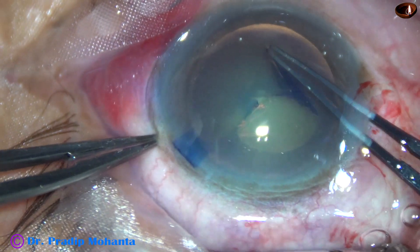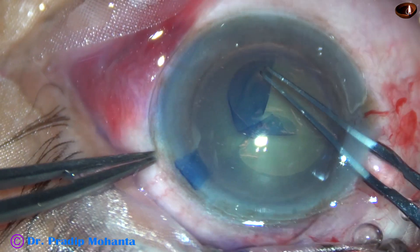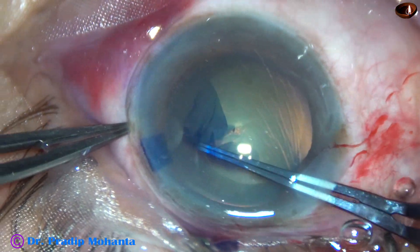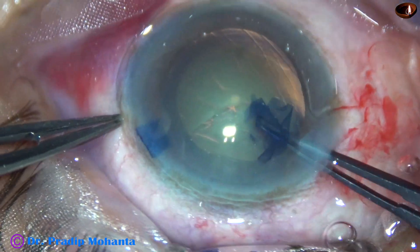This is capsulorhexis with the help of capsulorhexis forceps. The size of the rhexis is about 5.5 mm.